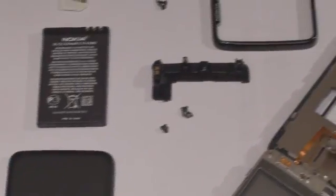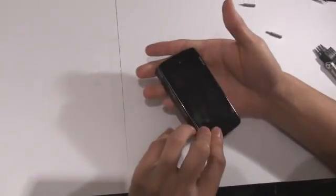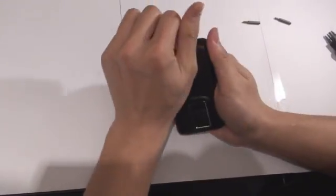We have done the disassembly successfully and now we are going to show you how we did it. The tools you will need would be a Philips PH0 screwdriver and a T6 screwdriver. Also, it would be nice to have a cleaning cloth handy.